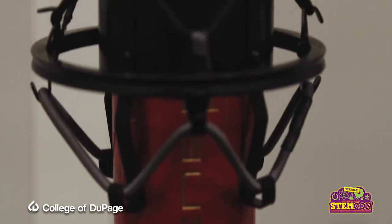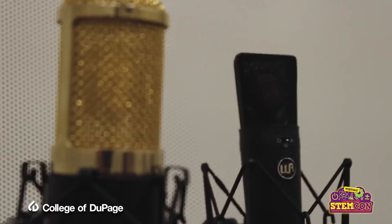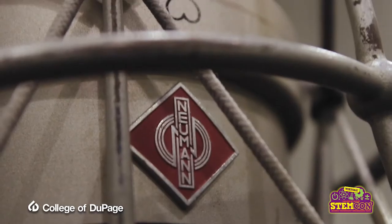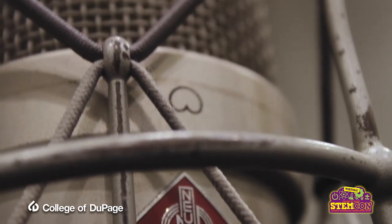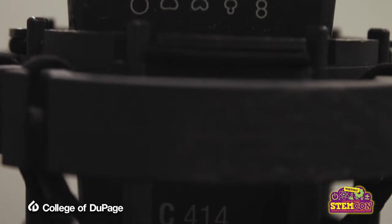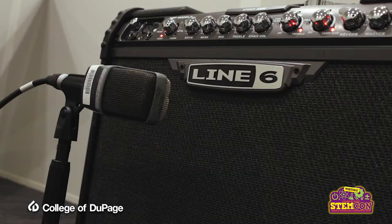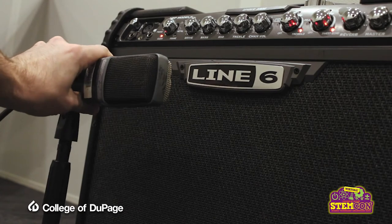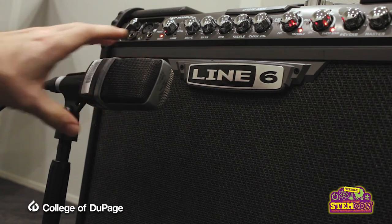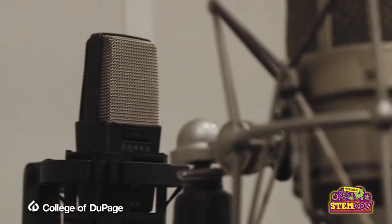Next, we have our large diaphragm condenser microphones. These include the MXL Genesis FET, the Warm Audio 87, the Neumann TLM 49, and the AKG C3000, 214, and 414. Condenser microphones generally capture a more natural image of an instrument, with large diaphragm mics often adding warmth to a recording or emphasizing an instrument's brighter tones.